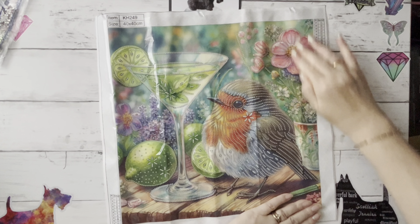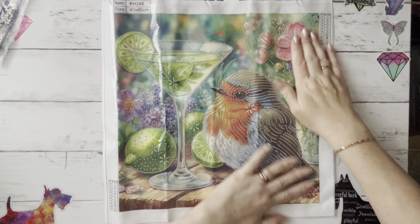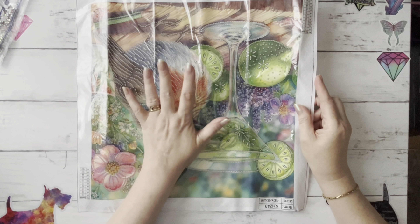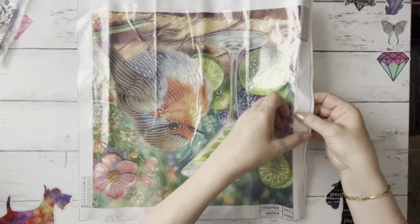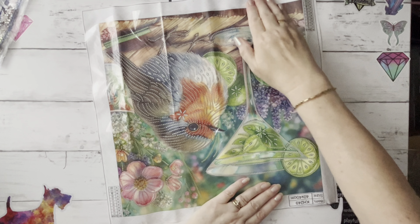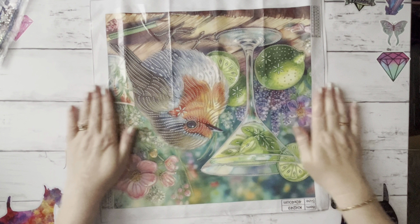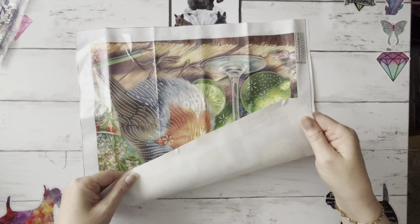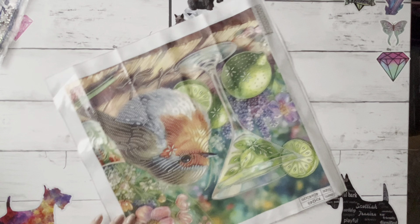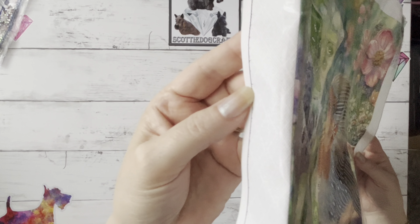There's a bit of a noisy plastic cover and it has got a little bit creased in its journey, but you can put it under something heavy or iron the back — there are lots of ironing videos on YouTube. The best way is to iron it before you've put the gems on so you don't melt your crystals, and do a little test piece in a corner first to make sure your iron isn't too hot. They are a canvas — more of a plasticky canvas feel to these.